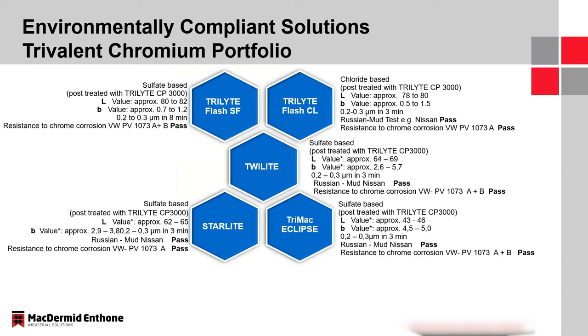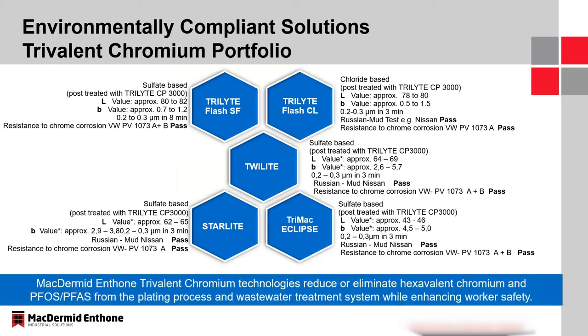Briefly, Twilight, Starlight, and Eclipse are our dark trivalent offerings. Comparing L values: Twilight is 64 to 69 — the lightest of the darks; Starlight is 62 to 65; and Eclipse, which is the darkest, has been in the market for the last three years and is now at an L value of 43 to 46. All of these are excellent for Russian mud, all plate very fast, and are widely used in the market.